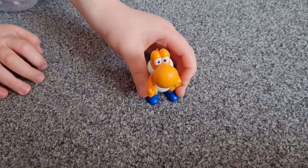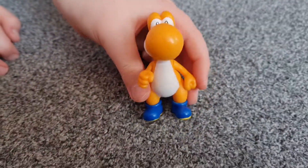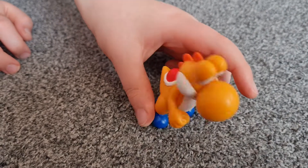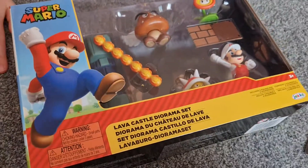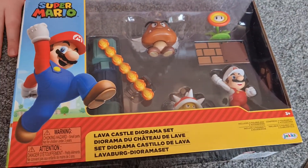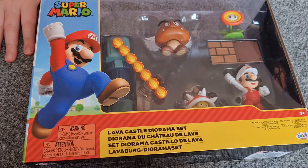So yesterday you saw his little orange washer. That's what he got. And we're going to show you his newest one. It is Super Mario Lava Castle Diorama Set.